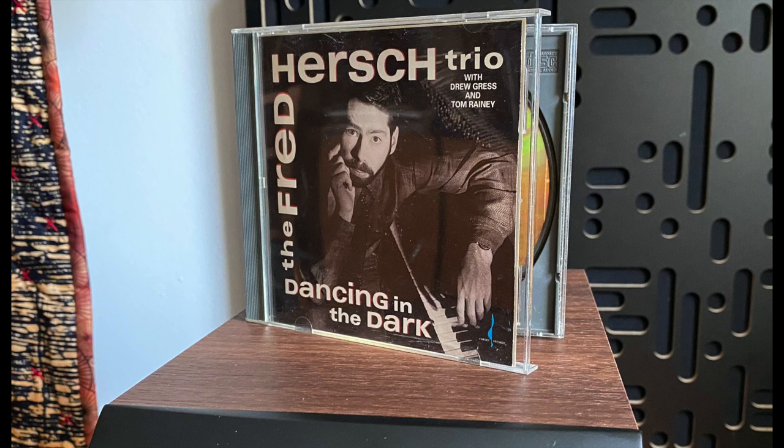The first recording I want to talk about is the Fred Hirsch Trio, recorded at Master Sound Studio in Astoria, New York. I was present at the session — Bob Katz was the recording engineer. What was very unusual was that Fred had this idea to record three or four tunes in a row — different songs, like a mini set — so he could get a flow of songs rather than perfecting the same one over and over. We thought it was a great idea, and it felt great.